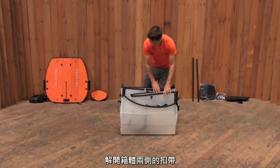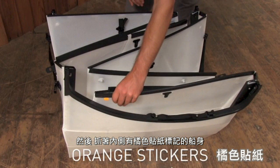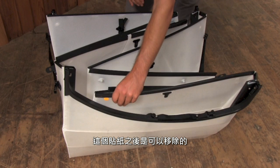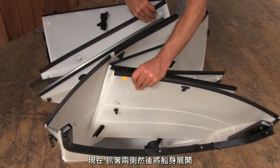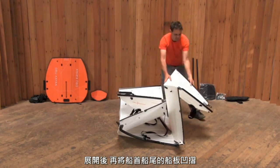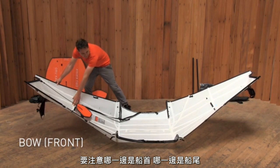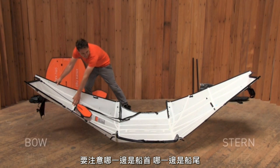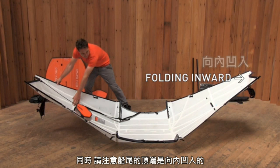Unclip the buckles at the side of the box. Now, grab the folded areas near the two orange stickers. These stickers, and a few others you'll see later, are removable and are only there to guide in the assembly. Now, pull apart the two sides of the kayak to open up the box. As you unfold it, pop the kayak flat with your hands so it looks like this. Note the bow, or front, and stern, or back of the kayak. The bow end has an attached bungee, footrest, and bulkhead. Pay attention to this orientation throughout the rest of the video. Also, make sure that the bow and stern are folding inward as shown.